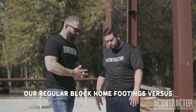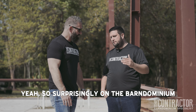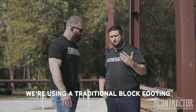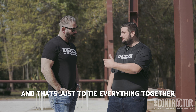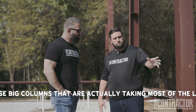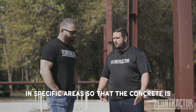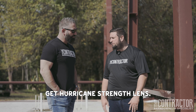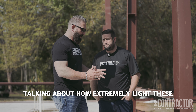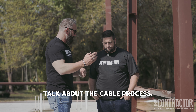Tell everyone the difference between our regular block home footings versus these. Surprisingly, on the barndominium like this — when we're doing a monolithic barndominium and we don't have a stem wall — we're using a traditional block footing around the entire perimeter just to tie everything together so nothing starts pulling apart. When you have these big columns taking most of the load, we have to set up pretty big pad footings in specific areas so the concrete's not overstressed when we get hurricane-strength winds. So now, talk about the cable process.